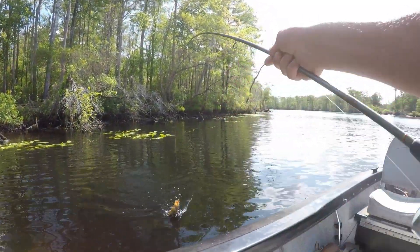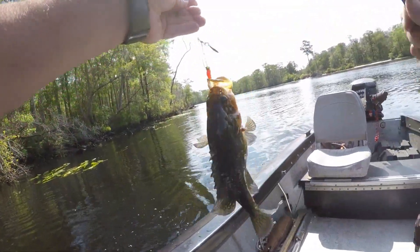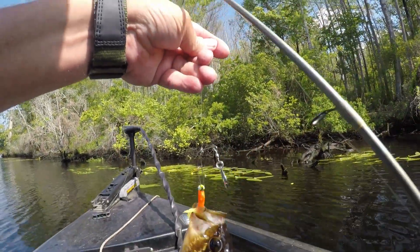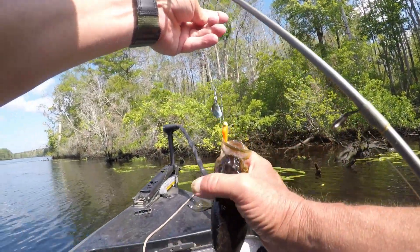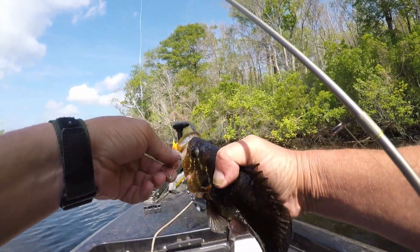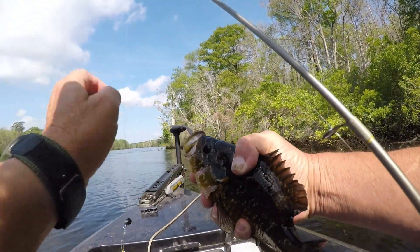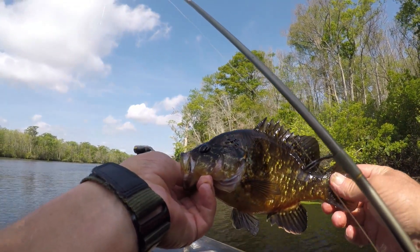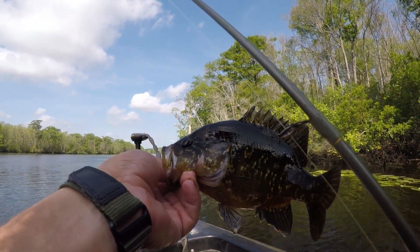We got a warmouth here. Nice warmouth. I've had to try to come down on this curve. It's been four or five years since I fished here. I used to catch some nice red breasts and stuff on this curve. Trying to get out of some of this wind and hard running water.